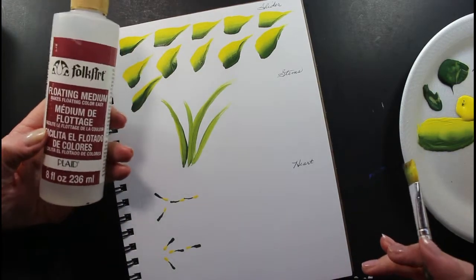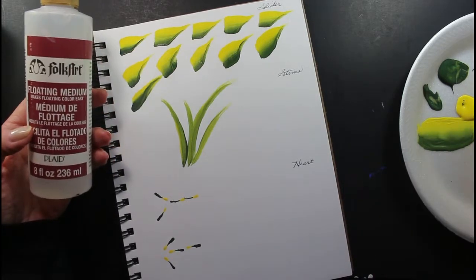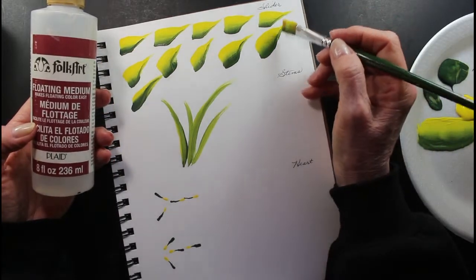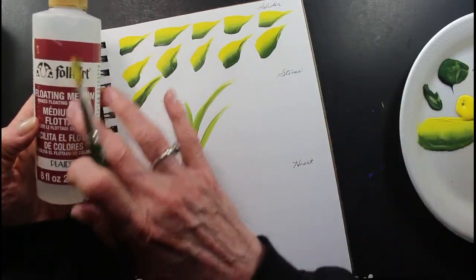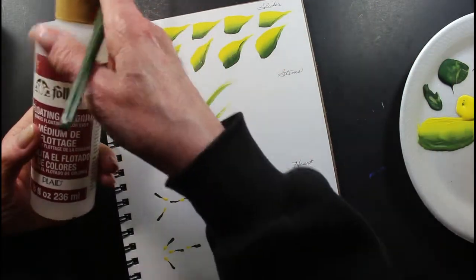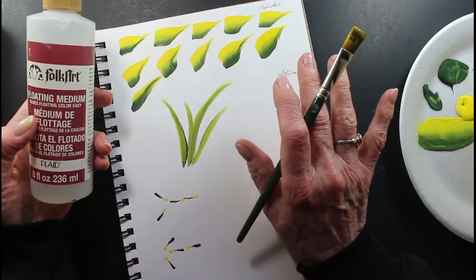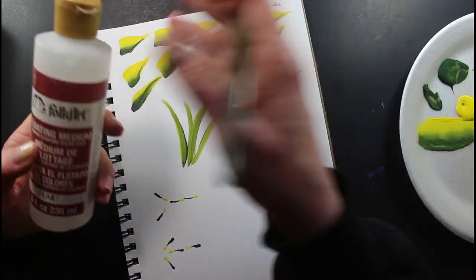Now when you're just practicing, you can add water to thin out your paint some. You can see the paint is getting dry — you can add water. I like to use floating medium when I'm painting a picture. It doesn't mess with your paint. Water will. But if you just practice and use water, that's fine.